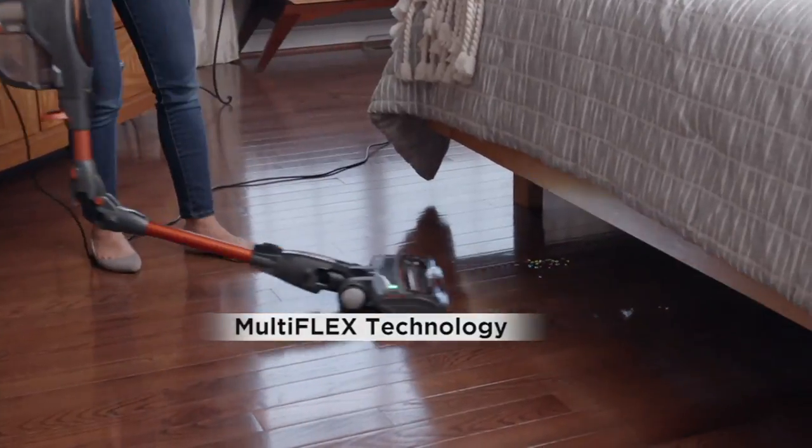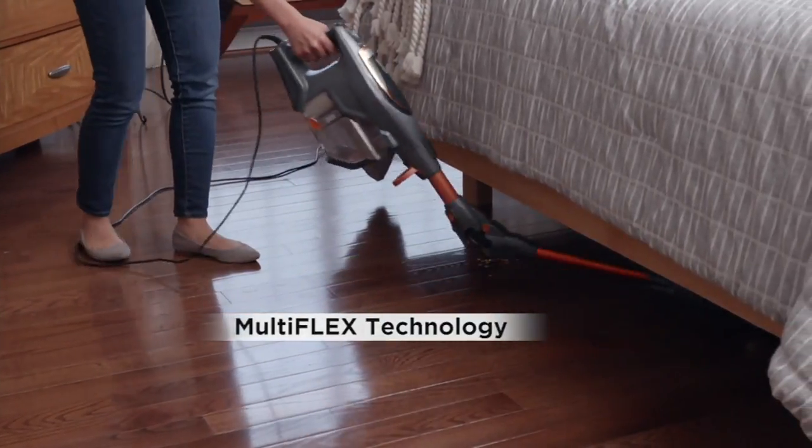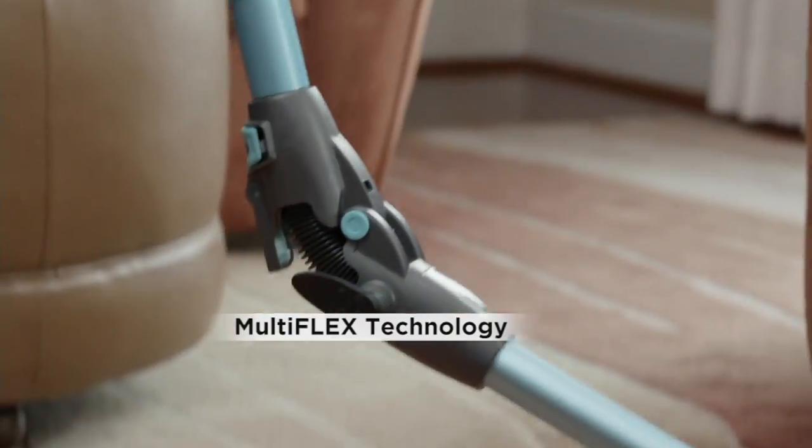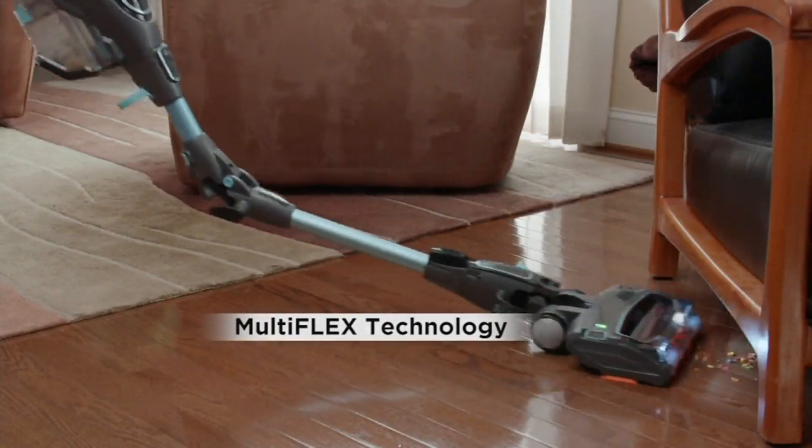When it happened, Shark did it and did it so well. Multiflex technology — it's like a backwards elbow — it can go under in every place, which is wonderful. That is just part of what's exciting about this.